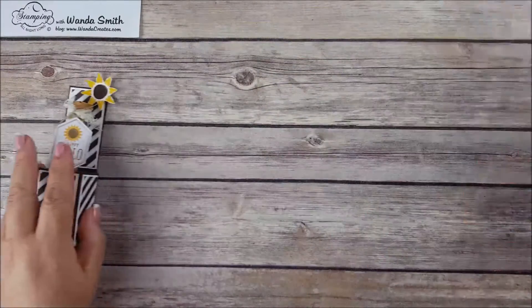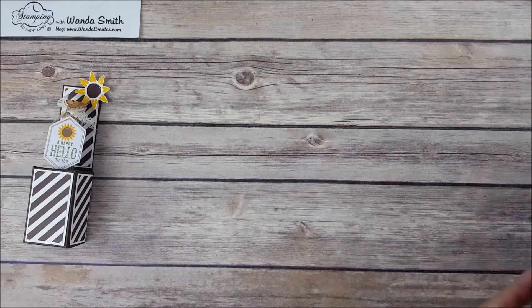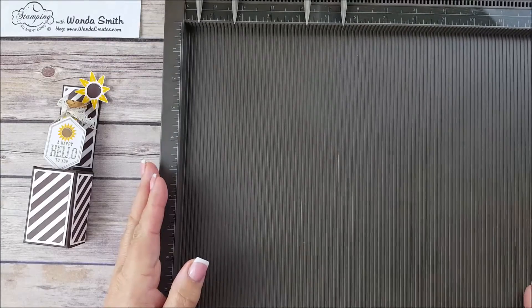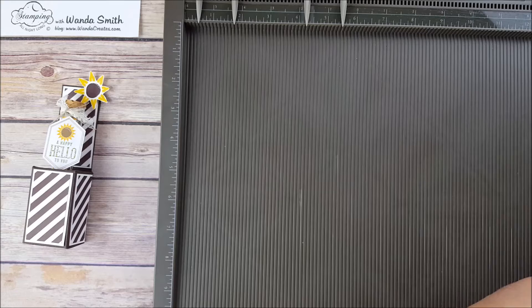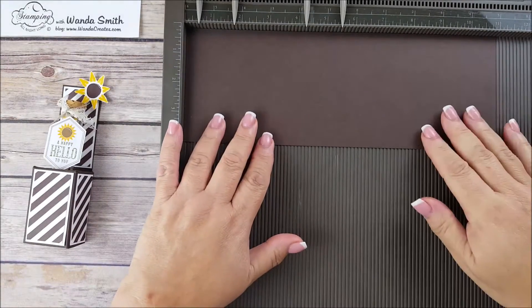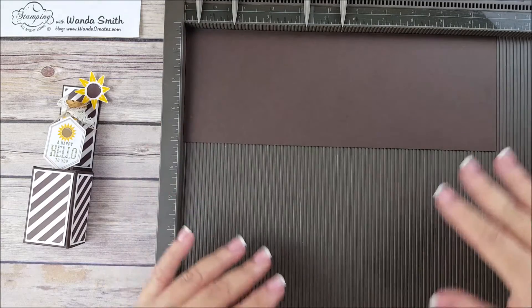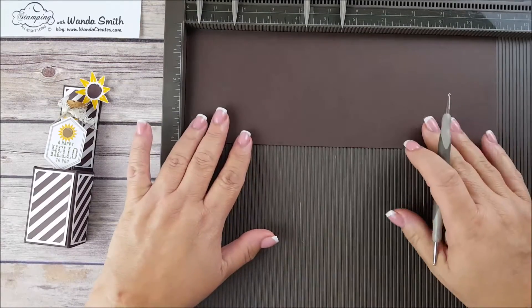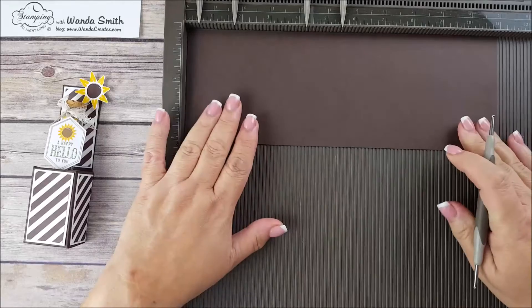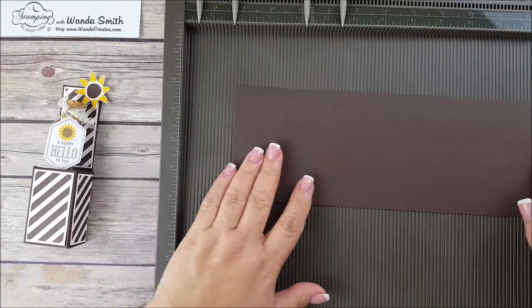Let me get this out of the way and let's get started on making them. We're going to be using the Simply Scored scoring tool, found in the annual catalog on page 185. I'll give you the dimensions later — all you have to do is click on the link on the blog and you'll get all the dimensions and all the materials used, so don't worry about writing it down.